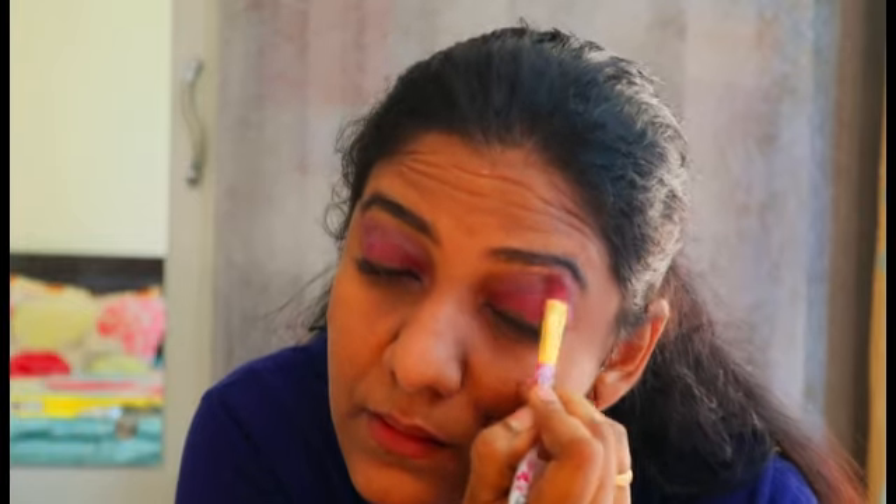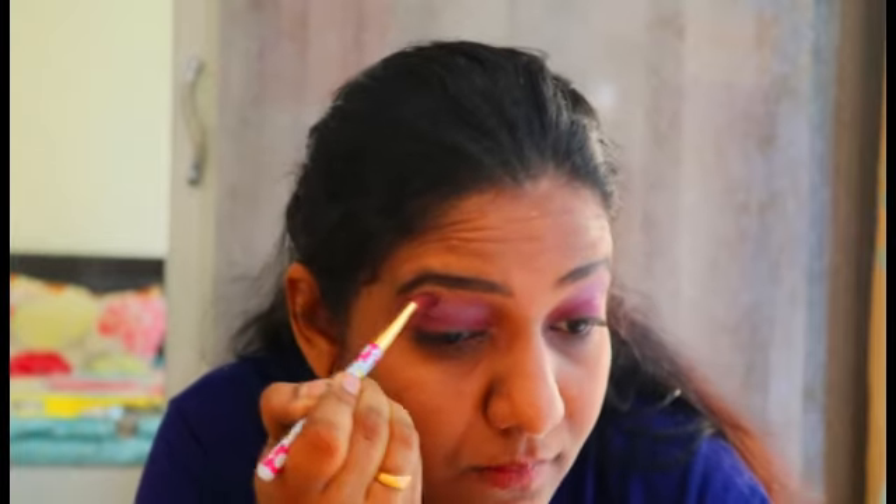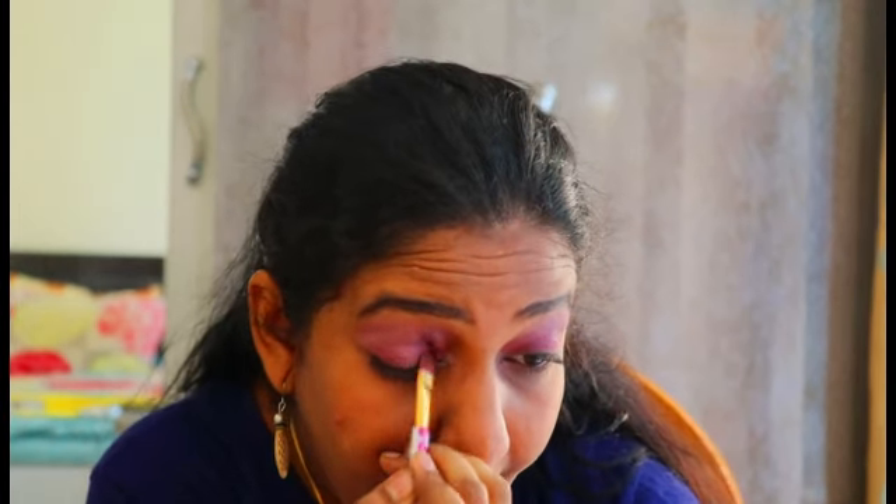Next, I'm going to take the purple shade from my eyeshadow palette and spread it a little more on my eyelids. Next, I'm going to use the Lakme Iconic kajal as my eyeliner too — it is very easy to apply, lasts for a long time, and has very good pigmentation.